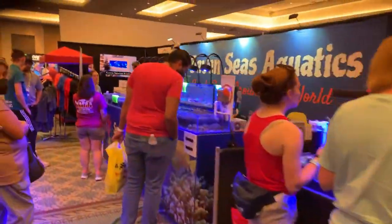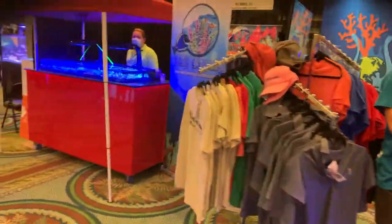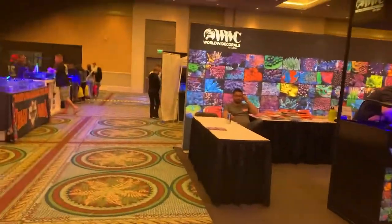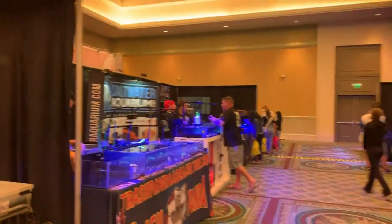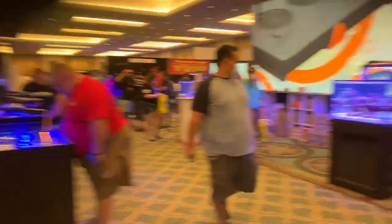There's Seven Seas Aquatics again, Ward's Aquatics, Y&Y, Trace Reef, Top Shelf — which I just spent a whole bunch of money at, but totally worth it. We've also got Trash Panda Saltwater Aquariums, Coral Kingdom, and of course the infamous Worldwide Corals.